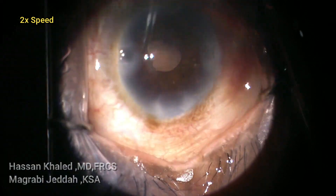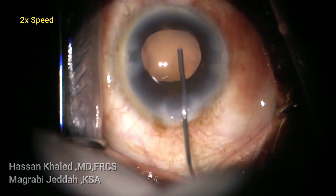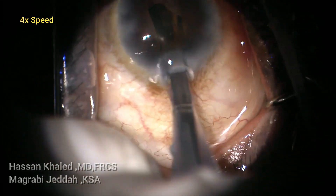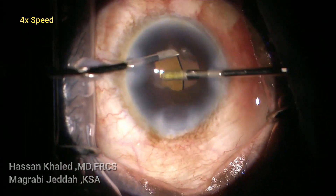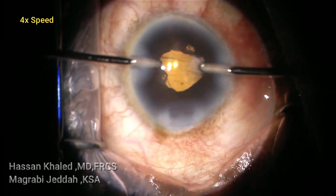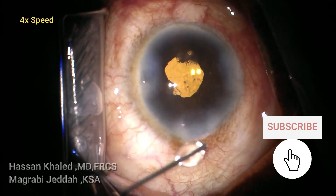Then injecting cohesive OVD to implant a single-piece hydrophobic IOL in the capsular bag. Then removing the OVD from the anterior chamber and behind the IOL. Then doing stromal hydration. Thank you for watching this video.